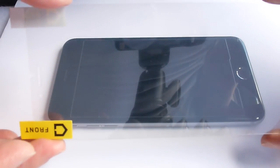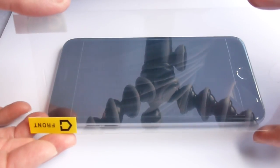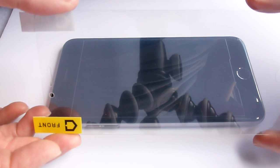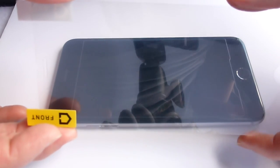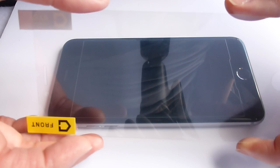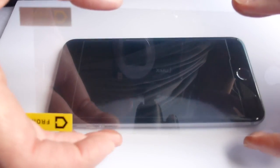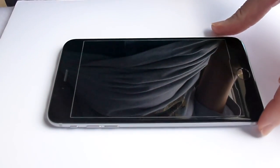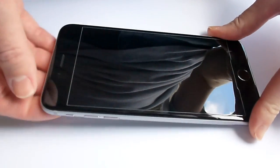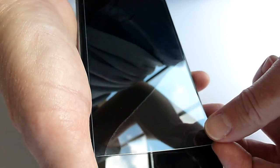Let's try it on the phone. So as I mentioned, we actually have two screen protectors in this pack. One of them is the RhinoShield front screen protector, which is made of all the advanced materials and is super wonderful. There's also a back screen protector, which I think is not made of the same materials, but will provide scratch protection for the back of your phone. So we're going to do the front screen protector first.